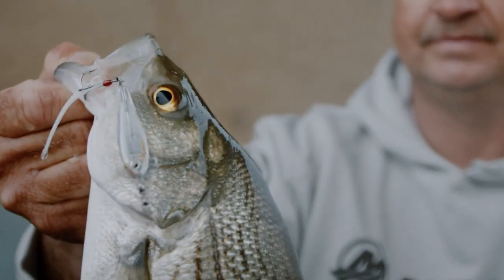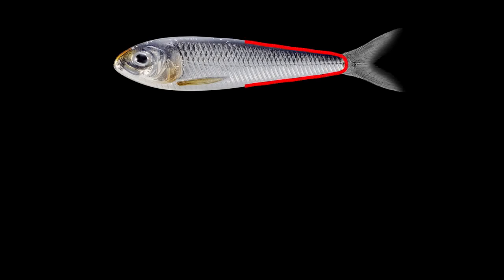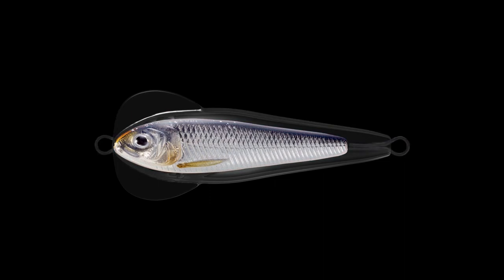The Flutter Shad is made with LiveTarget's new injected core technology. The lifelike inner core mimics a thin profile bait fish such as a shad or sardine. The core is then encapsulated in a clear, durable exoskin which generates the Flutter Shad's signature action.